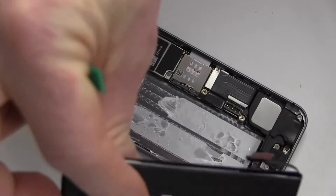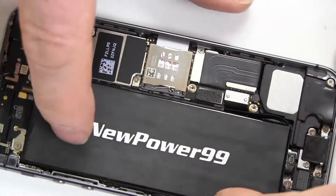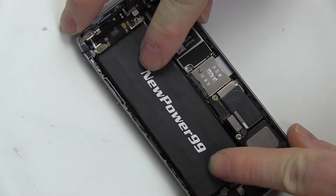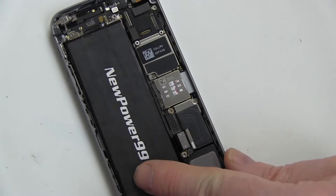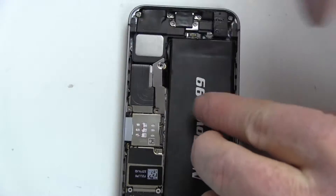Place a new extended life battery from NewPower99.com into your iPhone 5S. Position your new battery and attach the connector. Replace the battery connector cover and the two screws to hold it in place.